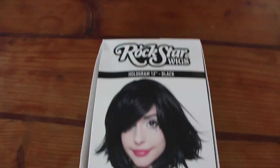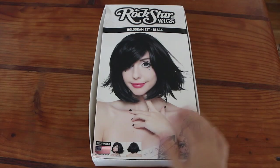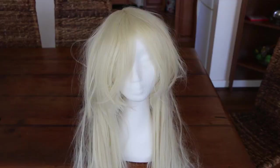The gothic lolita wig I'll be comparing is a short black one. I do have some longer gothic lolita wigs from my other videos but I don't really want to be turning them inside out and ruining the curls on them, so this one will do for what I have to say.